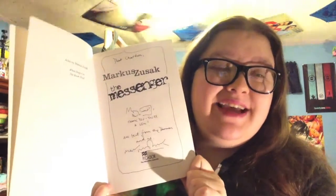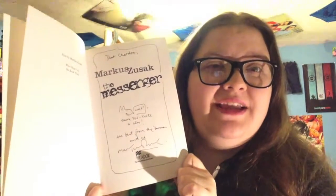And then finally we have the piece de resistance — what was probably the greatest find I have made so far, and probably ever will make, in this epic hunt for all of these editions. If you guys watched my video on me meeting Marcus Zusak, you know what edition this is. That is right — it is one of the very first printed Australian paperback editions. Not only is this edition incredibly rare, but I also managed to get it personalized and signed. It says 'Dear Chardon, thank you, you're a gem, and best from the doorman and me, Marcus Zusak.' And then he drew a little picture of the doorman.